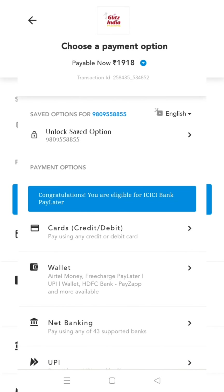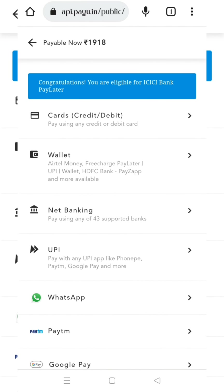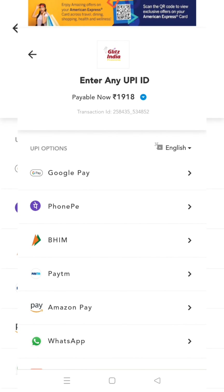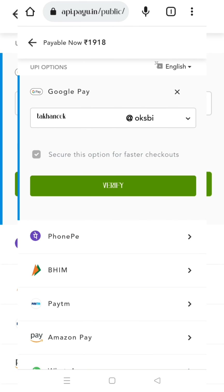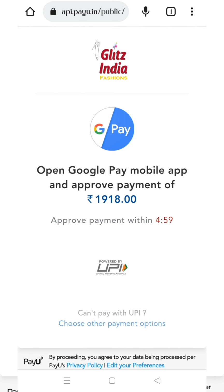Select the quantity. You can proceed with the product. Fill in your full name and house name. Confirm the place, post office, and PIN code or post code.